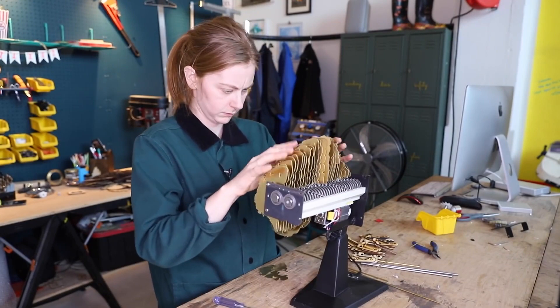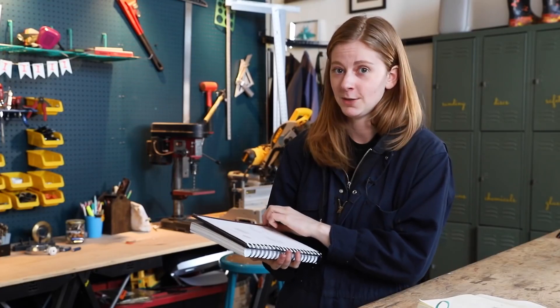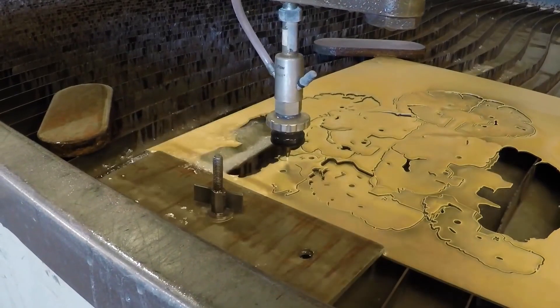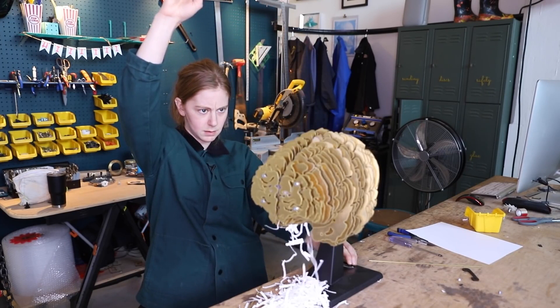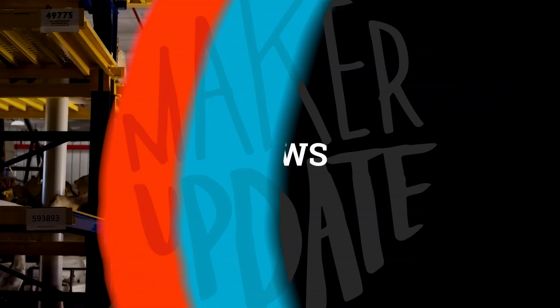Especially when you realize that the shape of the brain is actually her own — she used her MRI scans to create the brain layers out of brass. The finished piece is a work of art that's super unique, and I absolutely love how the brain jiggles a bit as it shreds the paper. Genius.